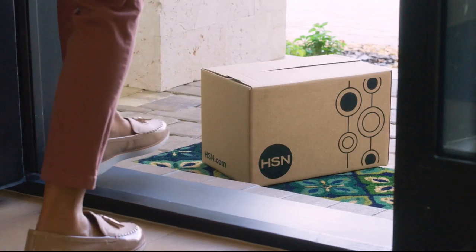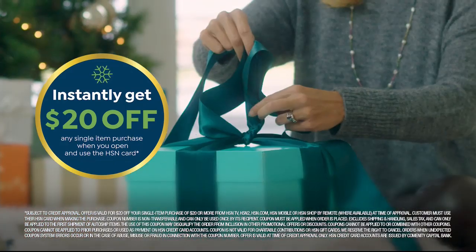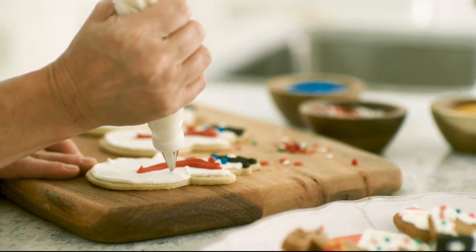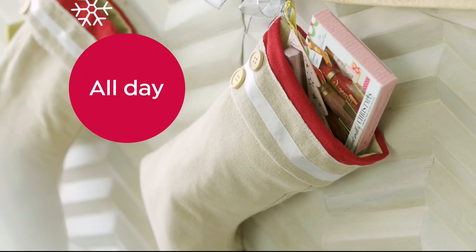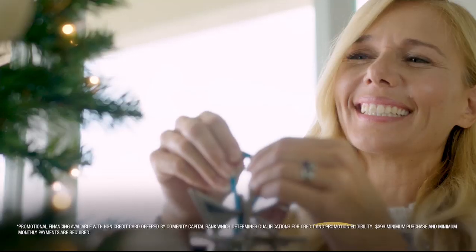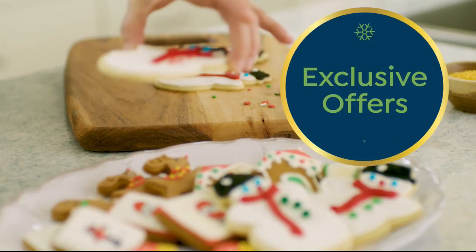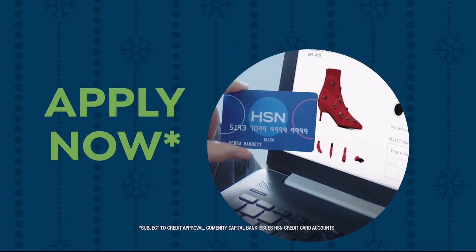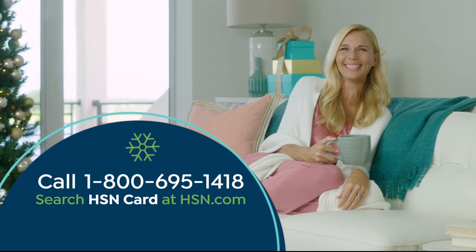Tis the season to be a VIP. Apply for the HSN credit card and instantly get $20 off when you're approved. As an HSN card member, you'll get perks like extra flex on jewelry, beauty, and fashion purchases all day, every day — plus VIP financing, VIP easy returns, exclusive offers, and there's no annual fee. Apply now — call 1-800-695-1418 or search HSN card at HSN.com.